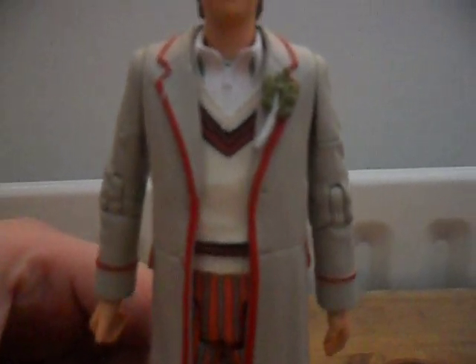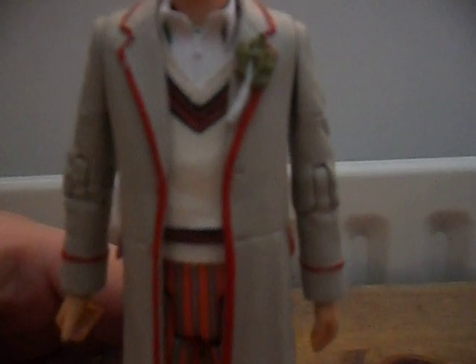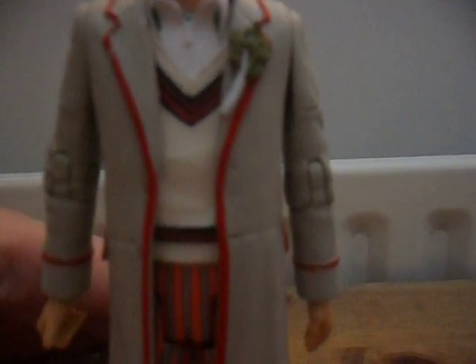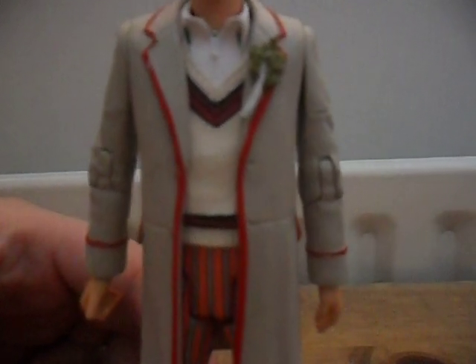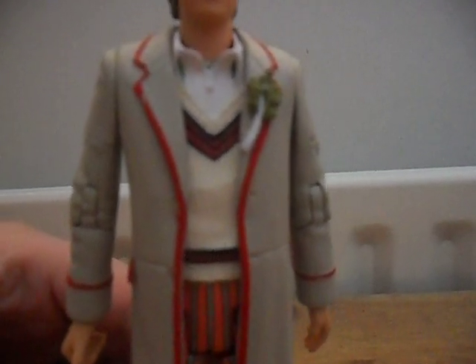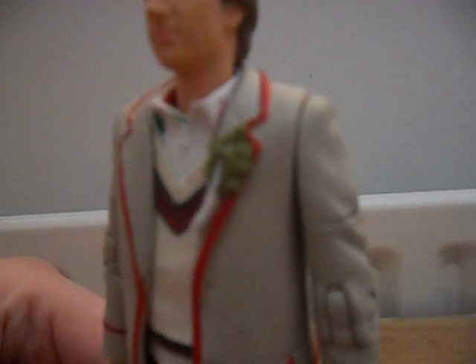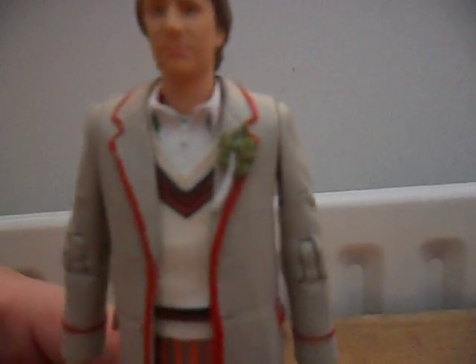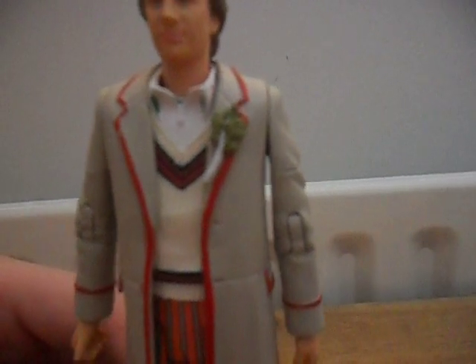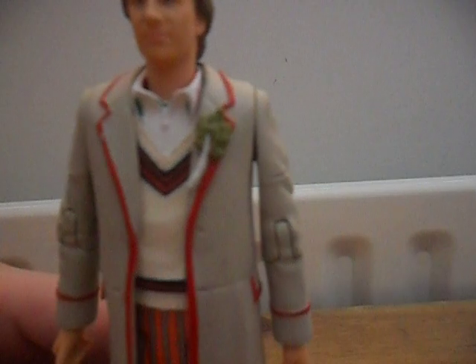Then we've got his cricket jumper. This is my favourite cricket jumper because the colours on the lines stand out — they're really bold and in-your-face. We've got red and black deep lines and green in the collar. I also like that it makes the figure look completely different from the Wave 1 Peter Davison figure, and it includes his celery, which is a nice feature. I hope they'll always include that with the 5th Doctor figures.